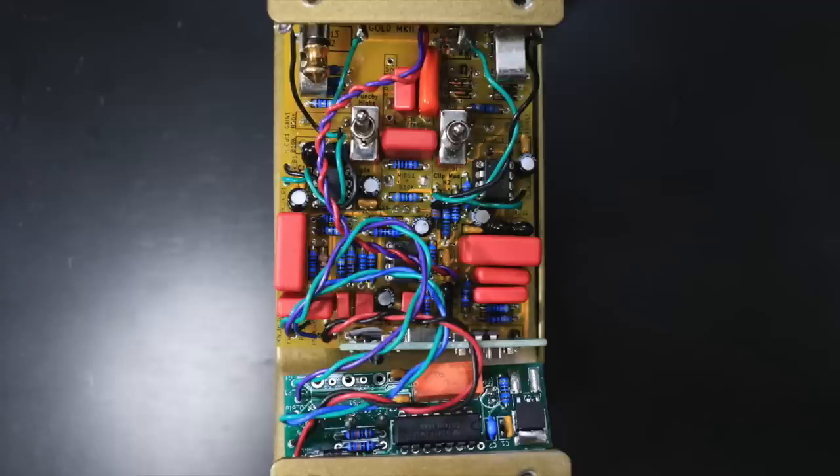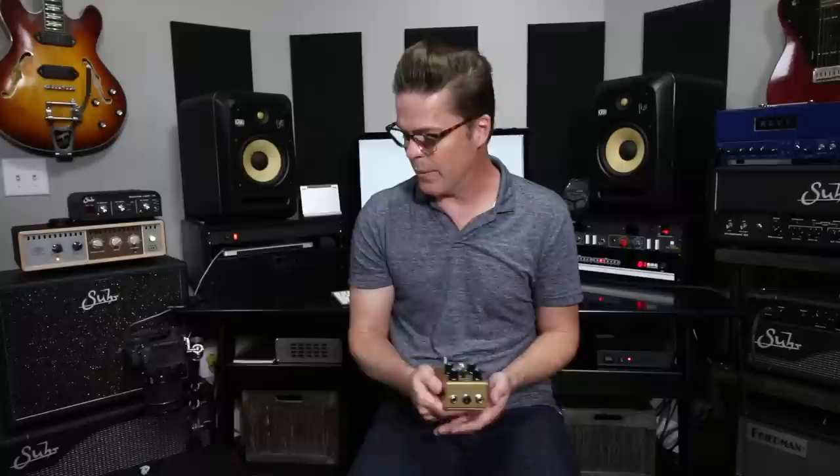If you put that switch in the center, you totally bypass the clipping, and it's a really cool way to run this pedal, especially if you want to run it as an always-on. We'll check that out in the demo. What I want you to do is go to the website and check out all of the custom shop mods that can be done on this pedal.